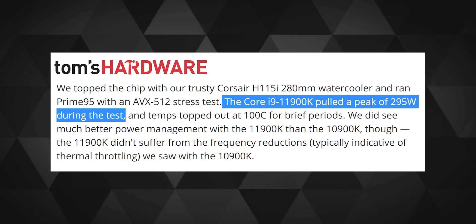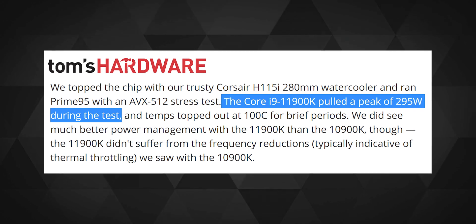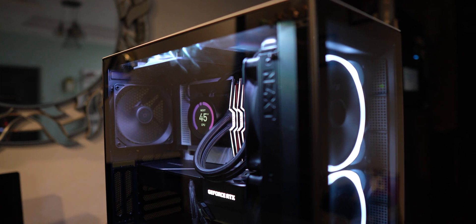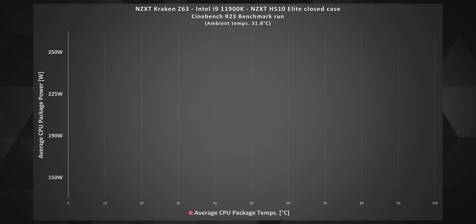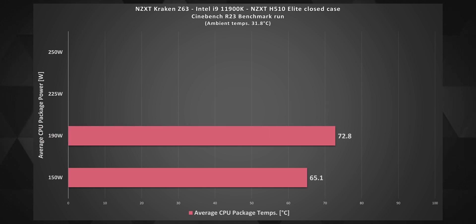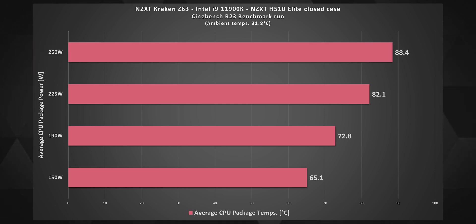The i9-11900K is an absolute beast in terms of power consumption and heat output, so testing it inside a closed H510 Elite case pushed the AIO to its limit. Running Cinebench R23 at a sustained load of 150 watts, the average temperature stayed around 65°C. At 190 watts it stayed at 73°C, at 225 watts the average reached 82°C, and at a whopping 250 watts of power, the average temperature reached 88.4°C.